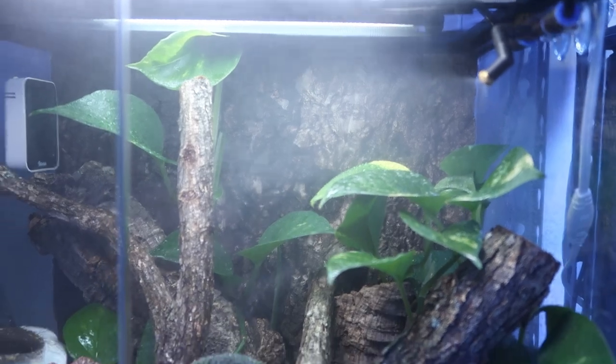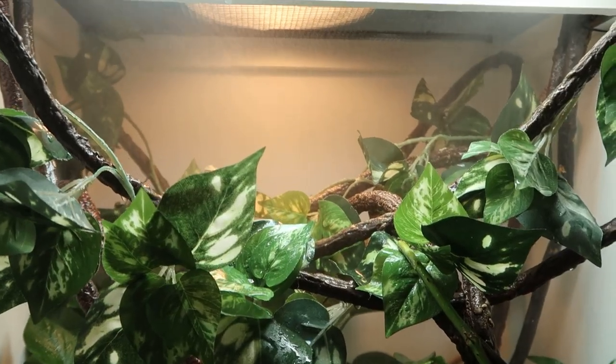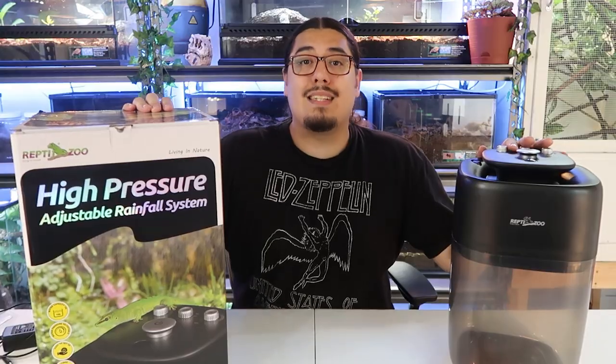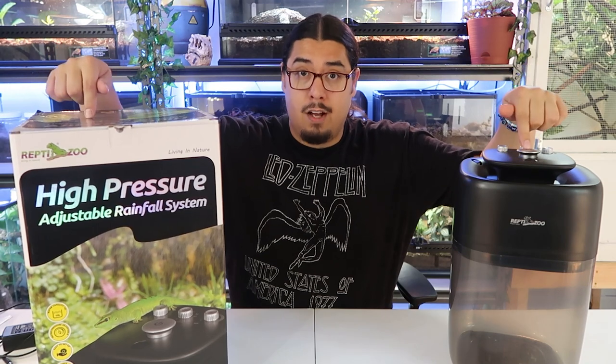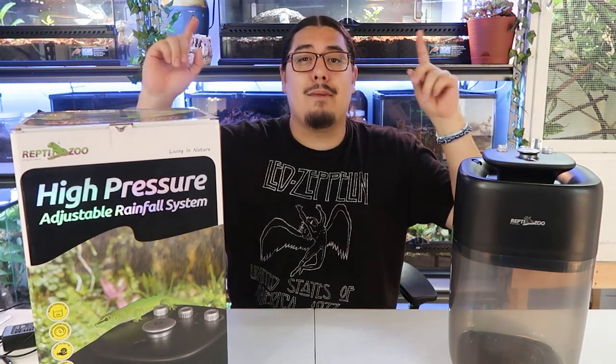It's so easy to use and so easy to set up. I did have to buy some extra black pipe, but that's just because I have such a huge room and it's going across tons of enclosures. Anyways, that's all I have to say — I hope I helped with the rainfall system. I hope you enjoyed. If you did, like and subscribe. I'll see you next time.